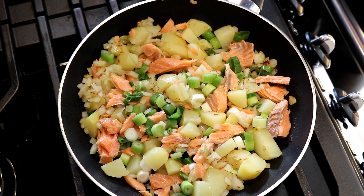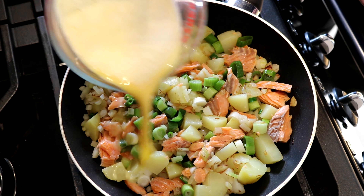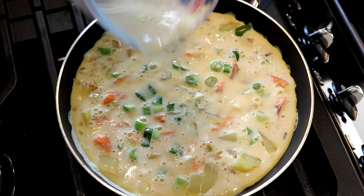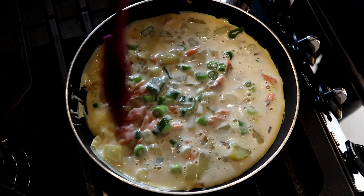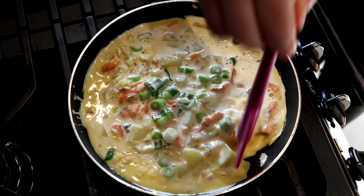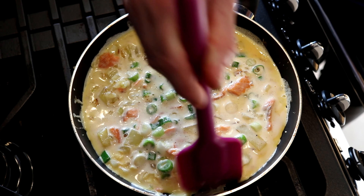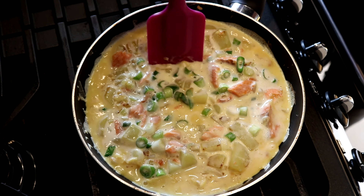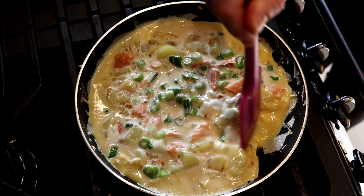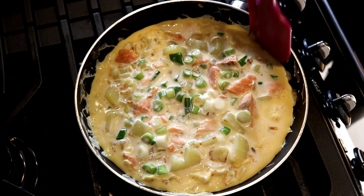The smell of the trout is absolutely gorgeous. Then we just pour the eggs in. Now what you do is keep folding it in from the sides. You can see the way it's cooking around the sides — it's very important to have a non-stick pan while you're doing this as much as you can.